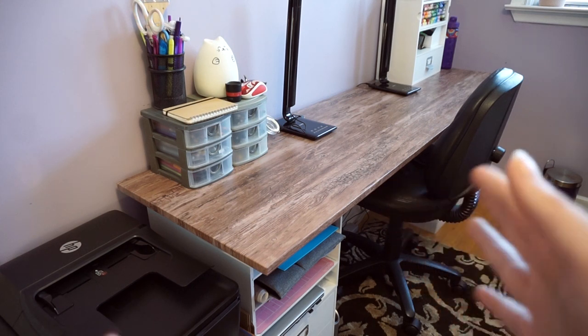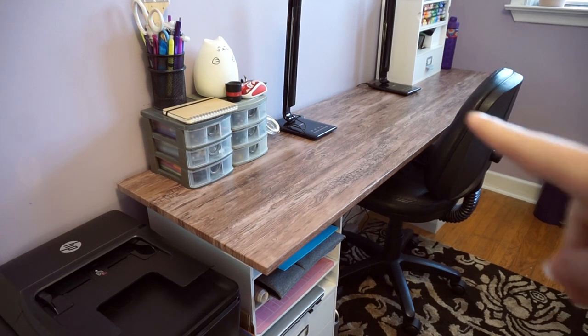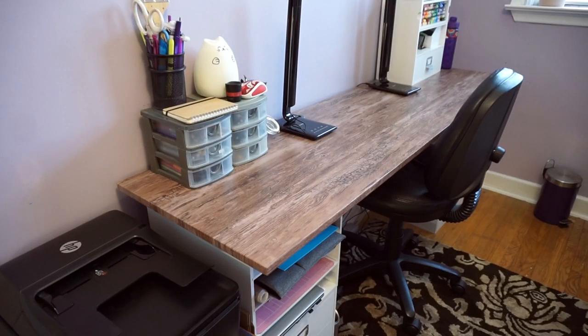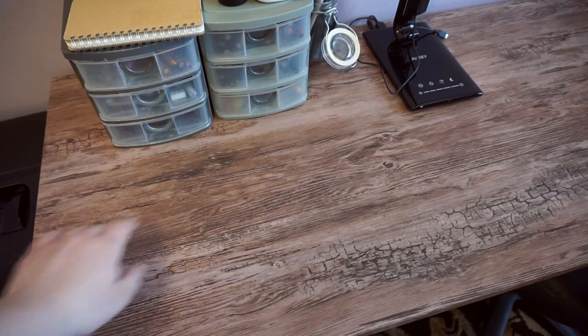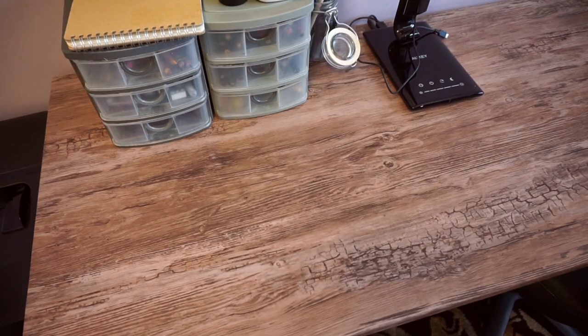My desk is actually like four of those storage cubes from Michael's. You can buy those so that it makes a desk, but instead I got a big piece of wood and put it on top. It used to be pine, and I mean it still is, but I covered it with this contact paper — it's basically just a wood texture, like vinyl paper. If you want to know where I got it, I can put it in the description.